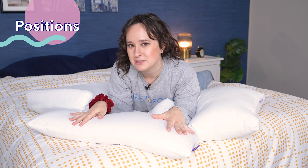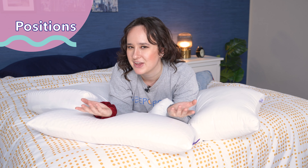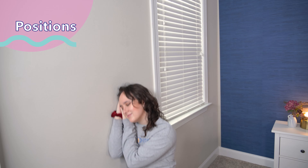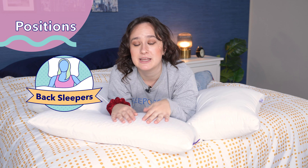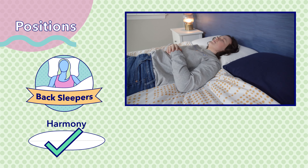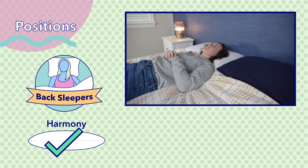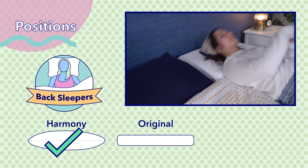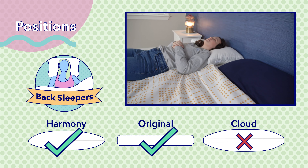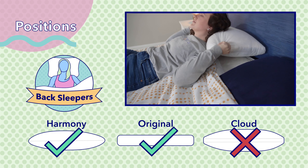Now let's talk about how each of these pillows works for different sleeping positions. Most of us sleep on either our back, our side, our stomach, or some combination of those. Back sleepers generally want a pillow with a medium firmness and a medium loft. I thought the Purple Harmony was the standout option for back sleepers, as I felt perfectly comfortable and properly aligned sleeping on it. The original Purple is also a solid choice for back sleepers, especially if you like a firmer feel. However, I didn't think the Purple Cloud was the best for back sleepers, as I thought it was too lofty.